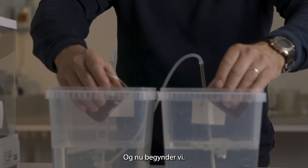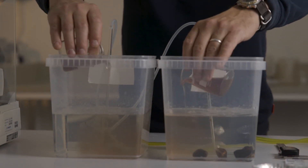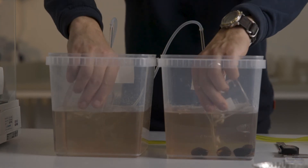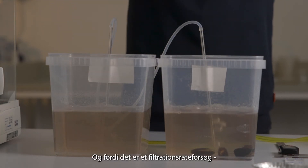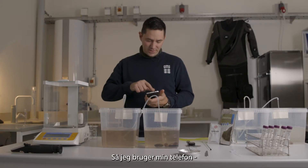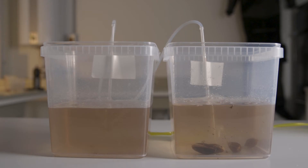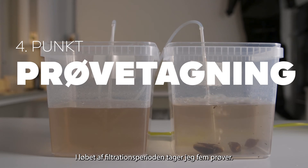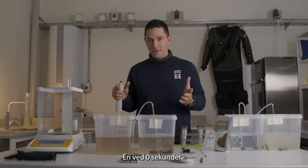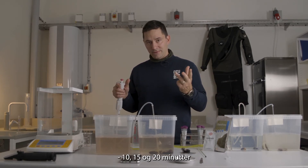And now we start. As a filtration rate experiment, I need to keep track of time, so I'll use my phone to start the timer. During the filtration period, I'll take five different samples: one at the beginning at zero minutes, one at five minutes, ten, fifteen, and twenty.